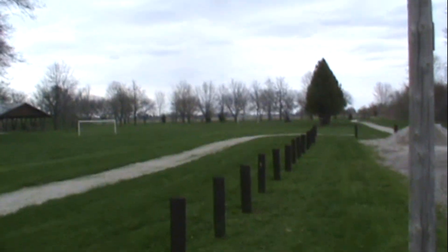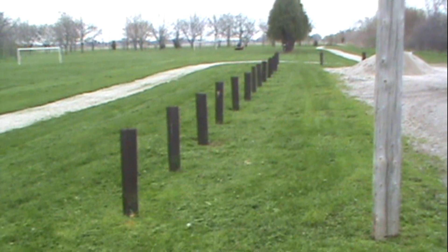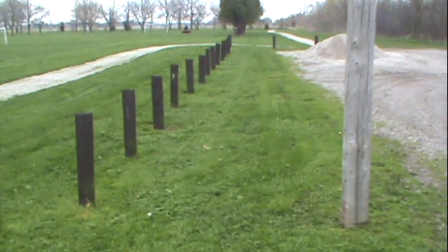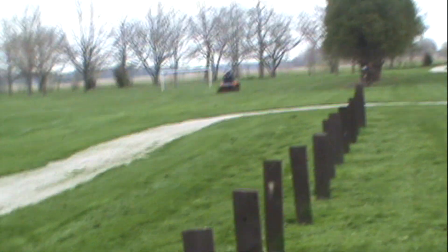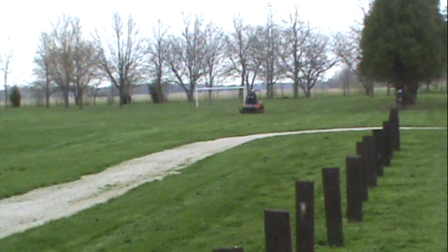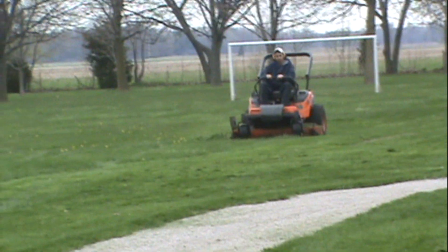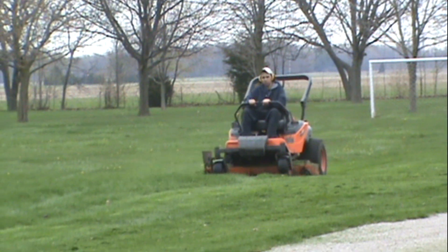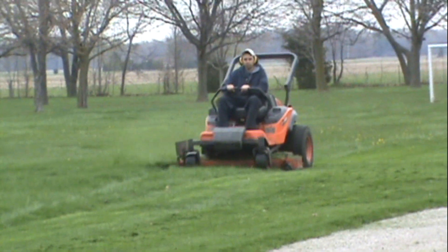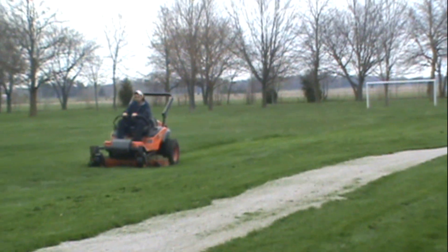We can cut this 20-acre park in just a little over four hours, and we really haul — see the good quality cut it does. Now keep in mind the blades are a little dull because of the stones. All the gravel from the plows gets pushed all over the lawn, so the first few cuts you're always hitting gravel and it dulls the blades up really good. You can see the good quality job the Kubotas do — they just fly too. This is the third generation zero turns; Kubota really knows what they're doing.